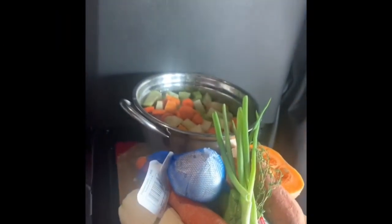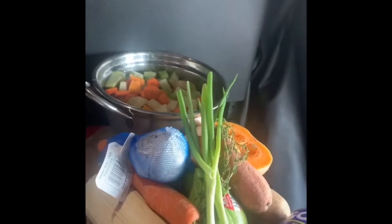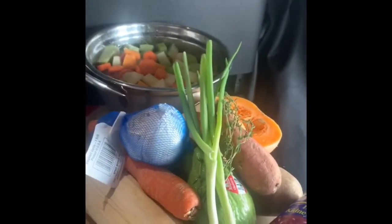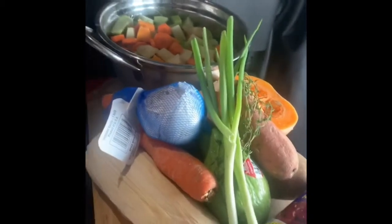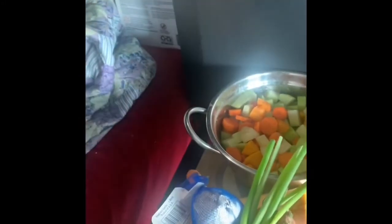Alright guys, today what I'm cooking for y'all is some Jamaican red peas soup with corned beef. You can use anything — chicken, chicken feet, any meat with this soup. So what we got right here is some corn, carrots, garlic, thyme, scallion, potato, sweet potato, pumpkin, chicken, and we have kidney beans right here, which is the red peas.